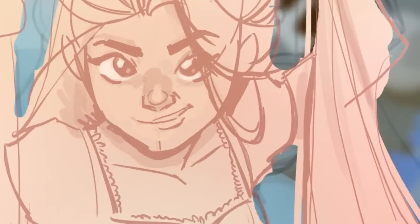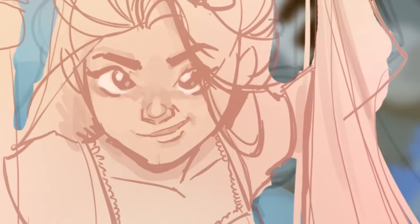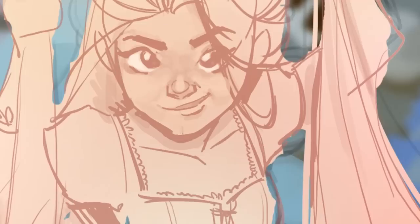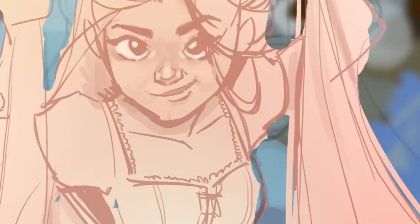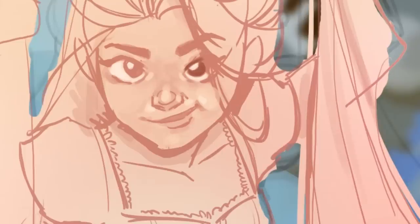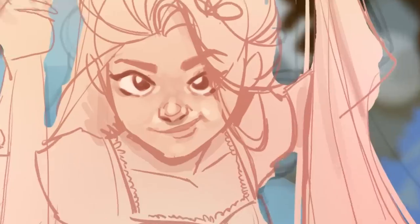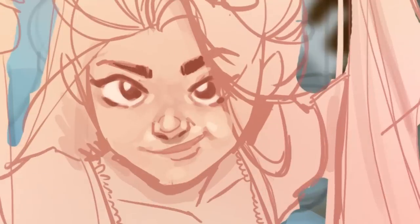One thing I definitely forgot to do — and it drove me nuts — is before merging layers, I should have blocked in all the colors on the Rapunzel color layer first. That way, when I'm doing the painting, I can just use the color picker and paint over the top without worrying about multiple layers. I forgot to do that, so yeah — rookie mistake.